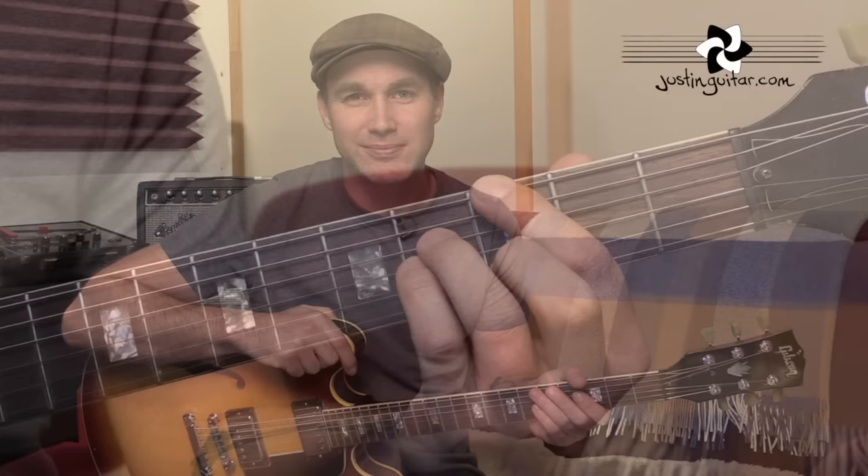Even when we go to the fifth string root, the three fingers are going to be staying on strings two, three, and four, and the bass note will be string five. So essentially for the fifth string root chords, we're going to be playing the middle four strings only, and not playing the outside two. So let's get to a close up and check out how to play these grips.